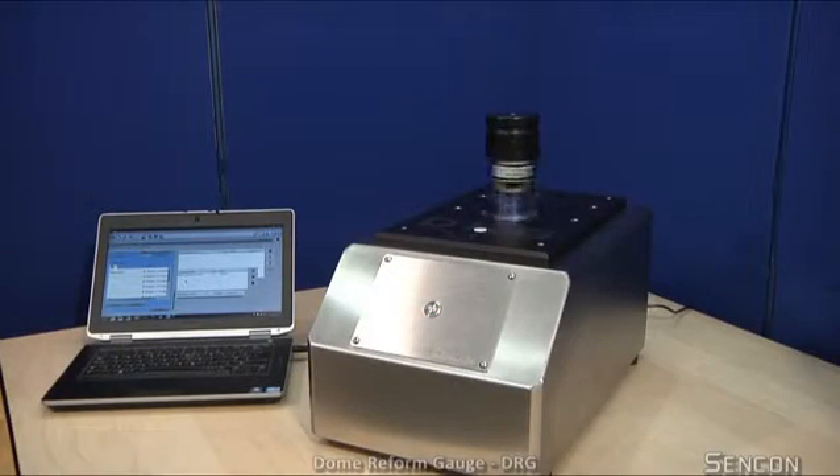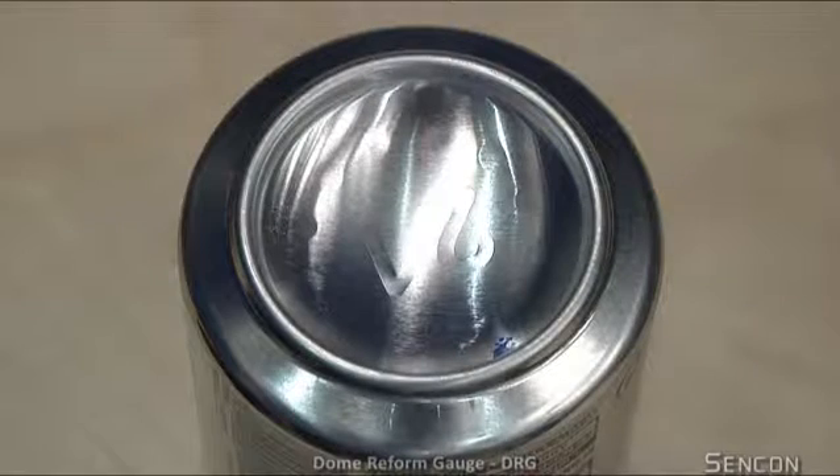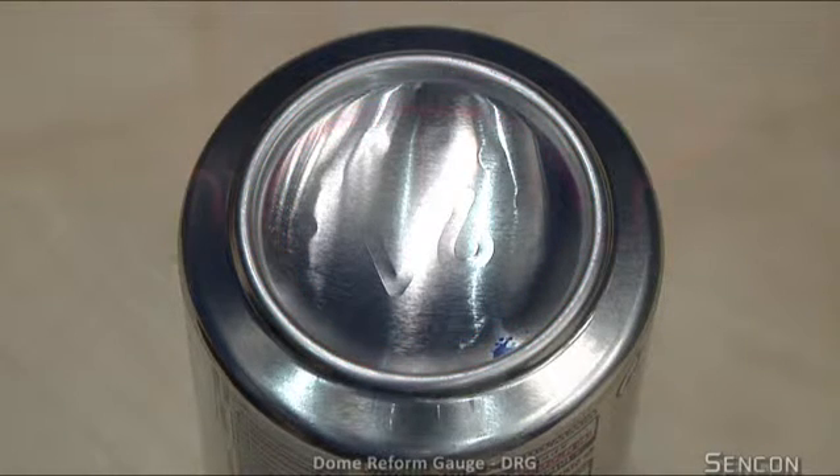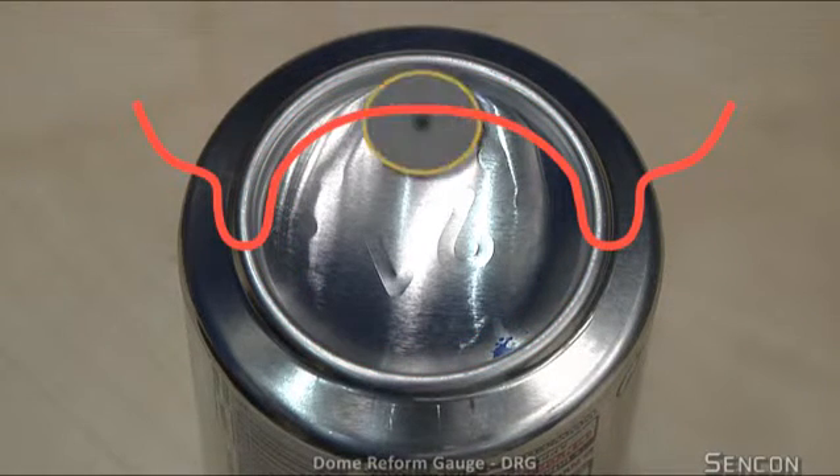The Dome Reform Gauge, or DRG for short, offers groundbreaking levels of performance. This unique non-contact gauge performs a continuous 360-degree scan of the entire inside stand wall and reform profile.